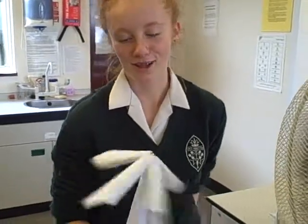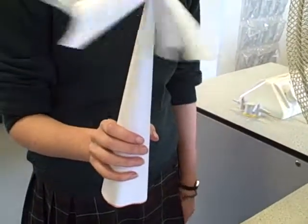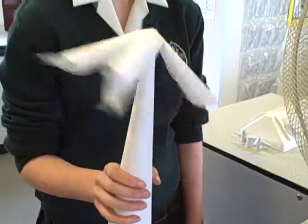Hello, my name is Amber and this is my windmill design. It has four funnels which are the turbine.